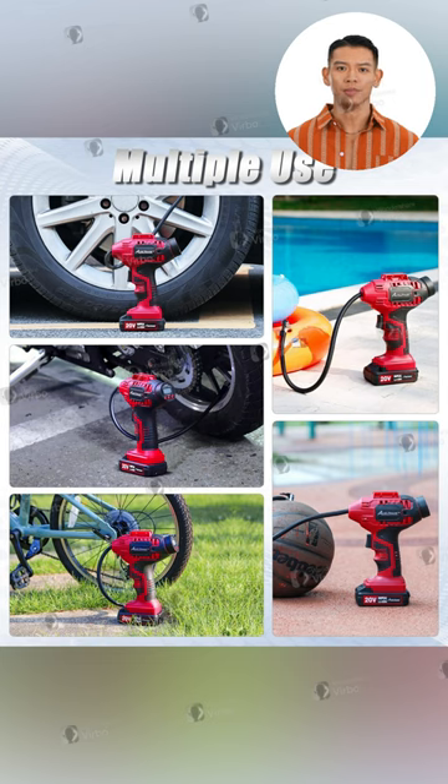Watch it go to work. Our tire inflator doesn't kid around — inflate those tires quickly and easily, even under pressure, achieving full capacity in just under 5 minutes.